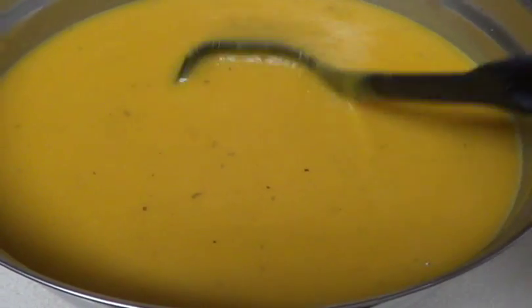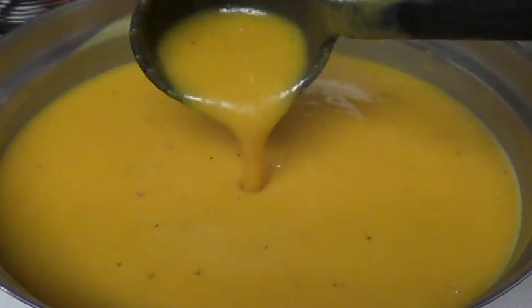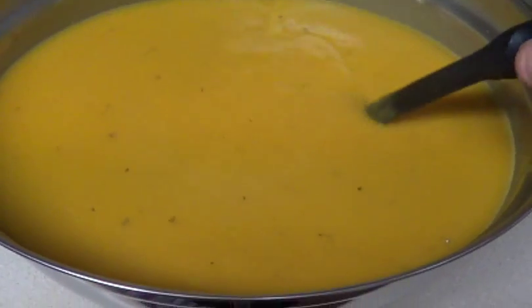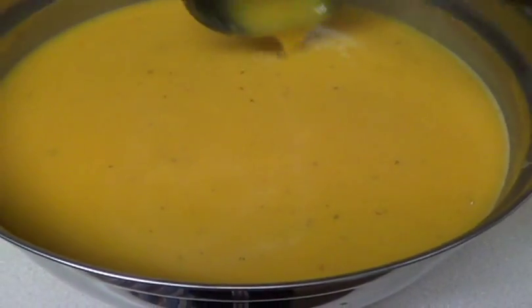I just finished blending the soup. This is what the texture is — very, very creamy and not that bad for you because it's really just the squash and the coconut milk.